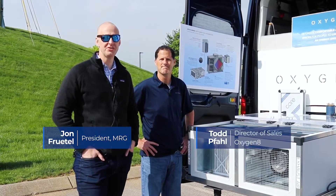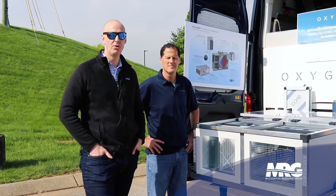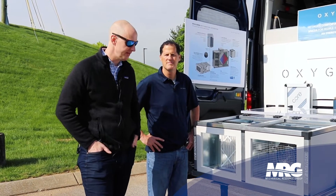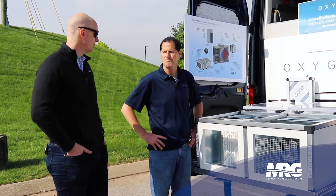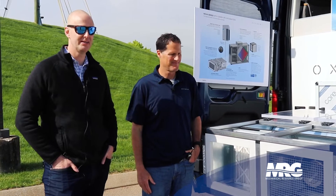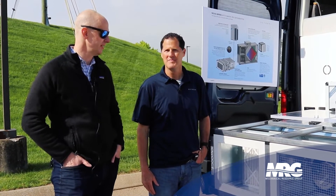Hey, I'm here with Todd with Oxygen 8, and Oxygen 8's got a really cool product. It's a low-profile DOAS air handler that complements ERV primarily. Todd's been traveling North America spreading the good word about Oxygen 8. So Todd, tell me about what we've got going on here.